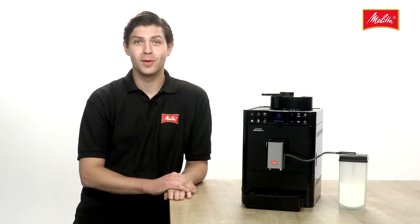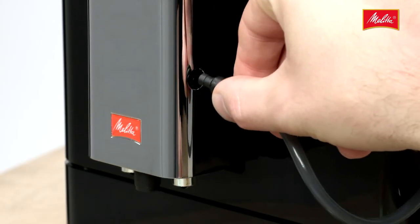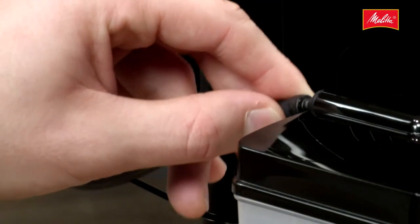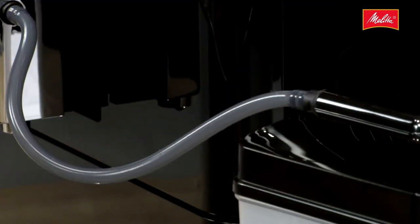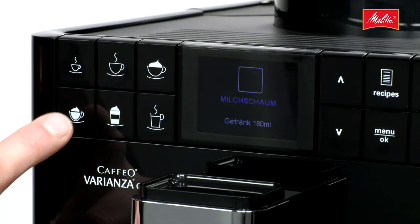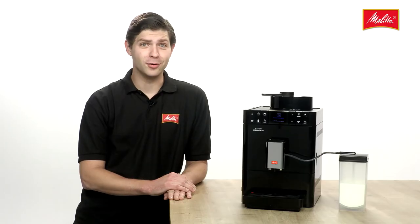The Café Ovarianza CSP also has a plug-in milk system that's as easy as ABC to use. Just plug the milk hose with a connection to the side of the spout. The other end goes in the milk container. Milk foam and hot milk are now dispensed at the touch of a button, and an integrated program cleans the milk system thoroughly, removing all traces of milk.